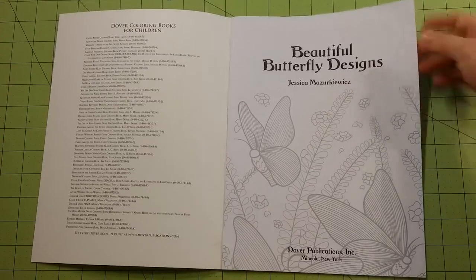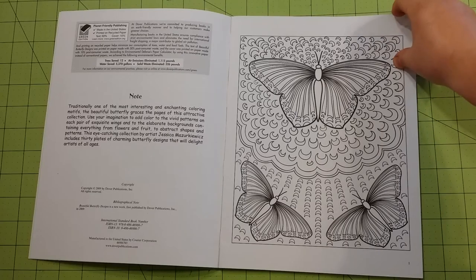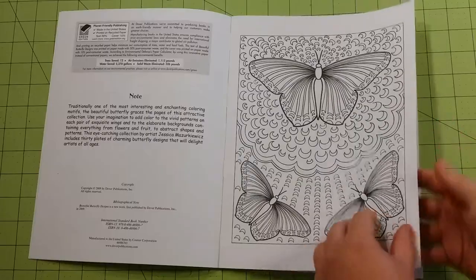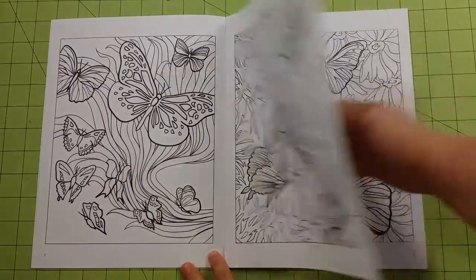And this is the flip through real quick. The pages inside are regular copy paper. They are good for gel pens, colored pencils, crayons, anything like that. I would not use markers in these books. Pages are double sided. They are not perforated.